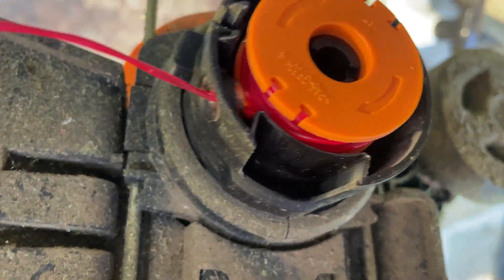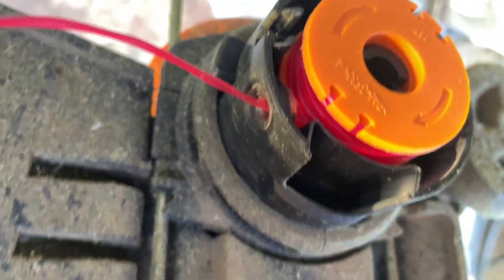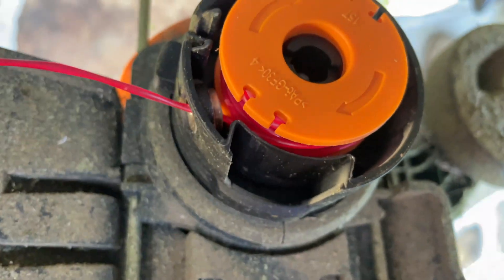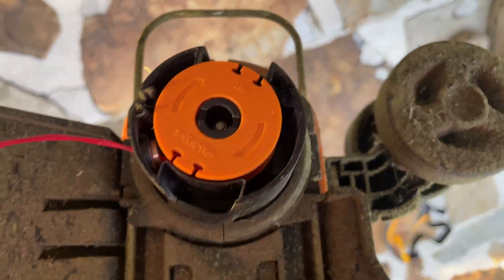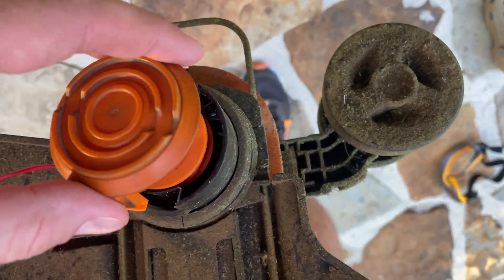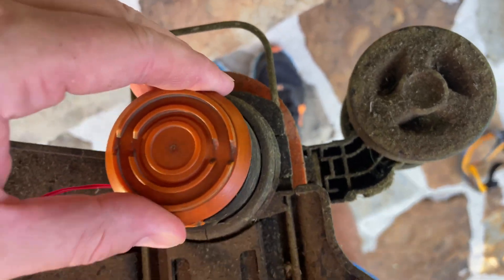See that hole? When you put the new one in, you've got to thread the string through that hole, and then push this down. Once that's pushed down, you can put the cap back on.